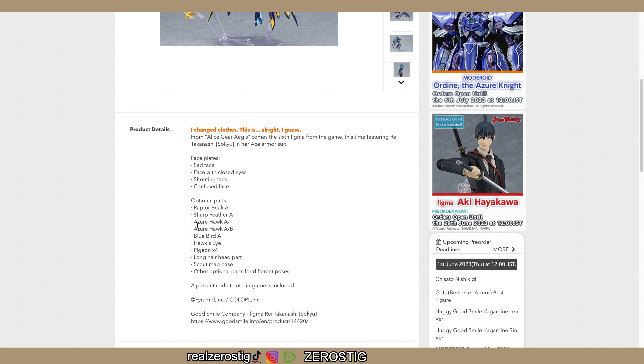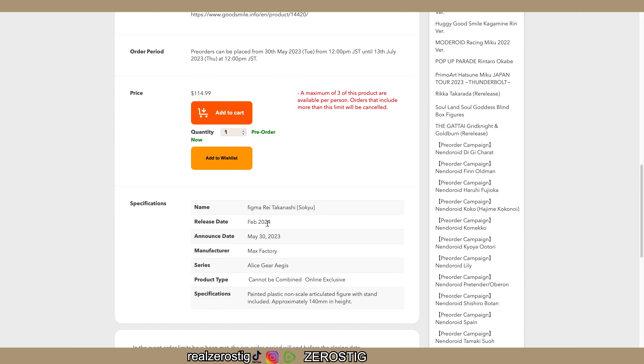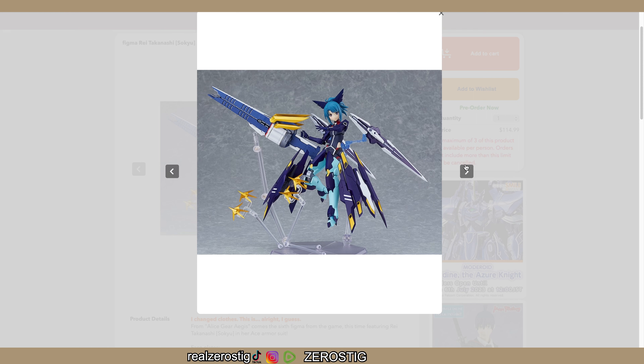She comes with a sad face, face with closed eyes, shouting face, confused face, raptor break, sharp feather, azure hawk A, azure hawk B, blue bear, hawkeye, four pigeons, long hair head part, scout map face, and other optional parts. She's from a game, comes out in February, from Alice Gear Aegis. She's 140 millimeters - five inches tall. She has this giant rifle and things on the back - it looks great.